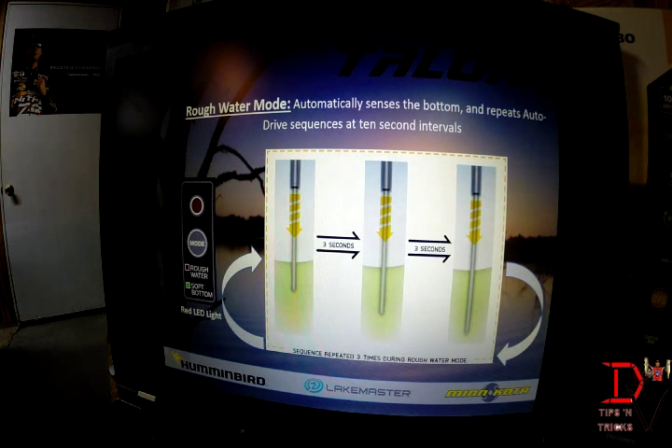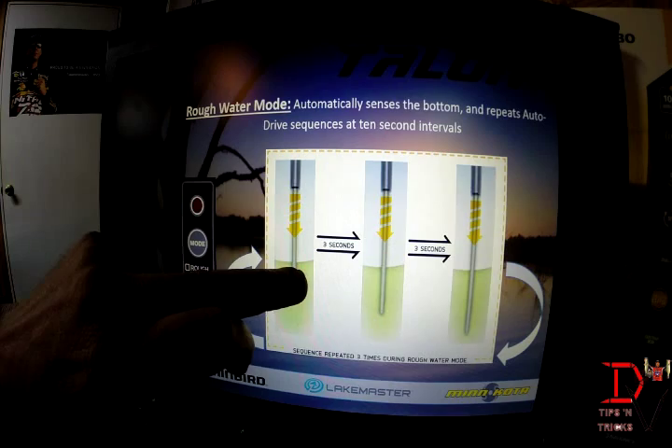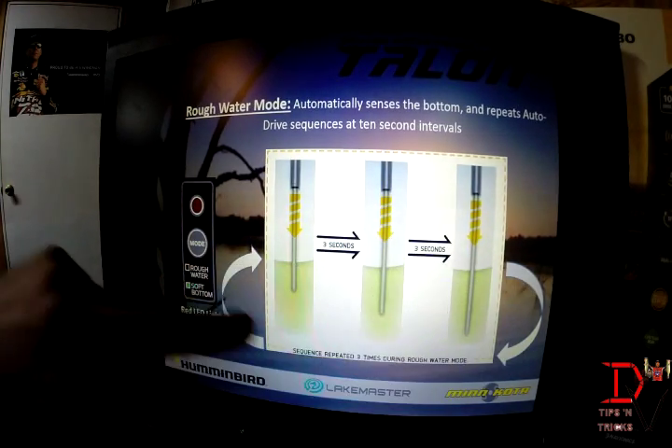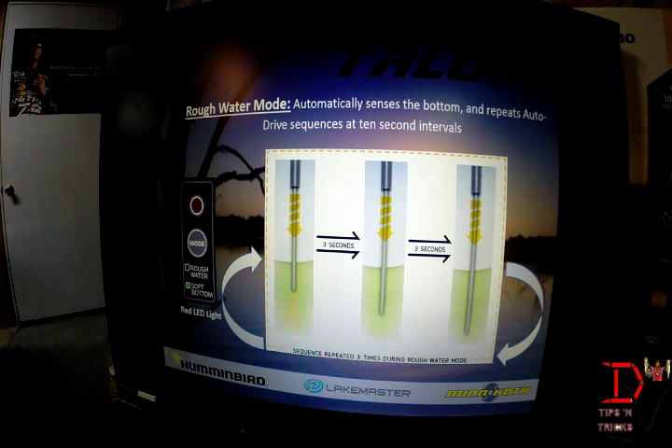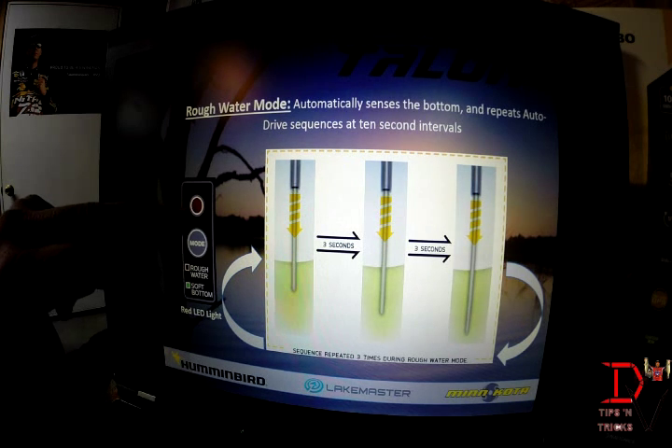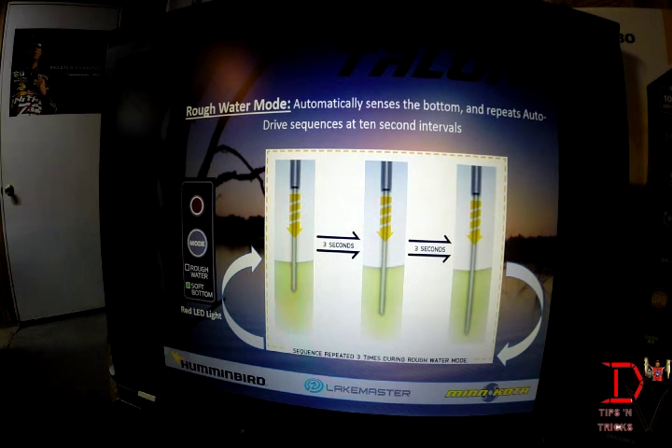Next is rough water mode. It drives the spike, waits three seconds, drives the spike, waits three seconds, and drives the spike again — repeating that pattern three times when you're in rough water mode. When you activate this mode, it will be designated by a red light on the unit indicating that you are in rough water mode.